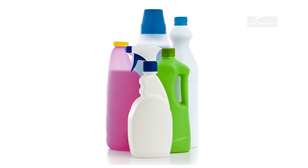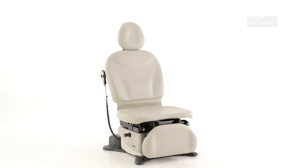All disinfectants and cleaning agents damage your table upholstery to some extent. However, it is our goal to give our customers guidance that supports a long product life. Your MIDMARK upholstery will provide your facility years of service if you follow these guidelines.